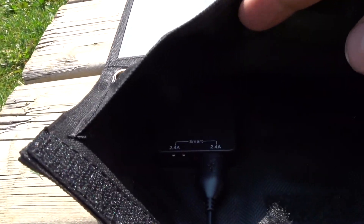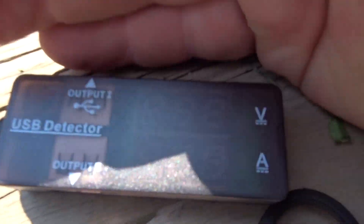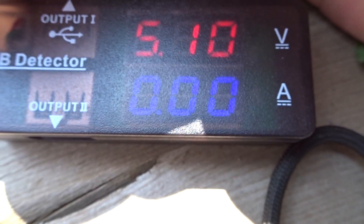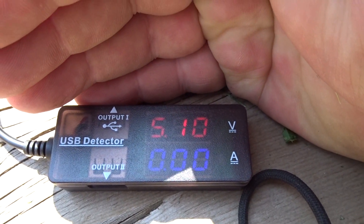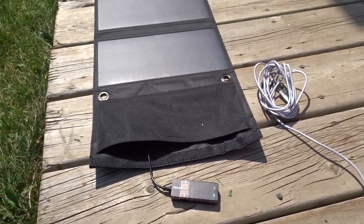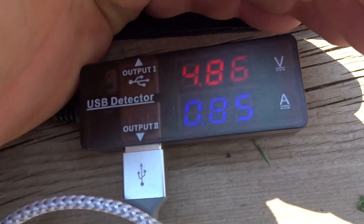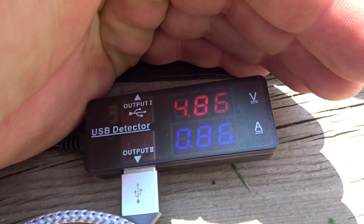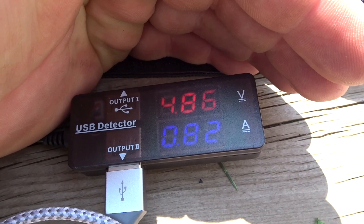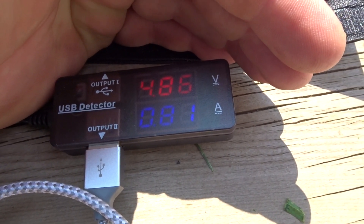Just put it on the deck right now — it's got 2.4-amp charging USB. It's telling me 5.10 volts. Let's plug the cable in and my phone and see what happens. With my phone plugged in, we drop down to 4.86 volts at 0.8 of an amp.